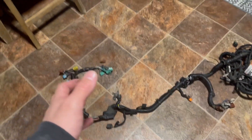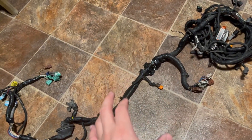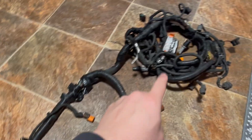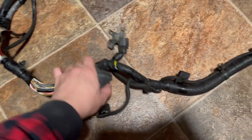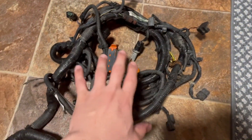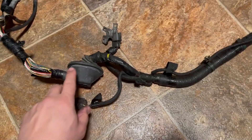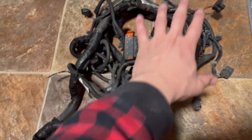Fuse box relocation is really easy and everyone should be able to do this. It will work for any RSX, any trim — they're all the same. In this video I'm going to show you how to deloom the whole thing, remove the ABS, relocate the fuse box, reloom it, and put it back on. If you're only relocating the fuse box, skip to that part. You just want to deloom from here to right here — don't deloom anything else.